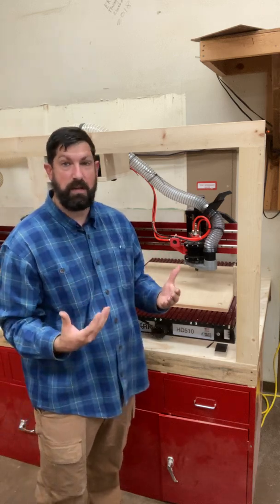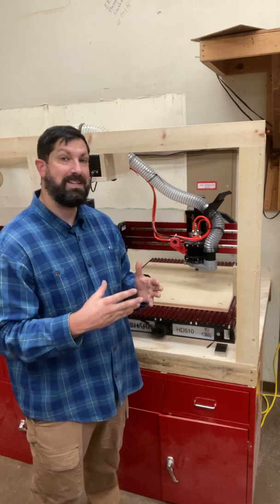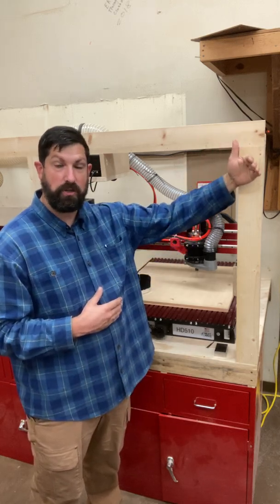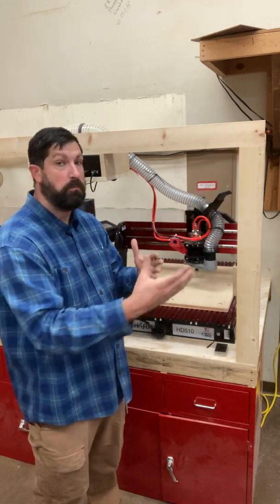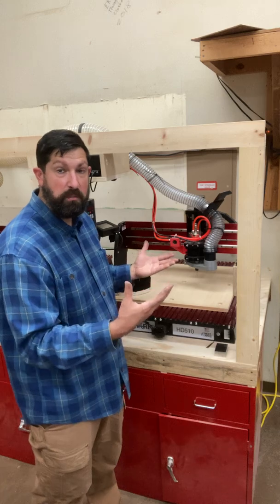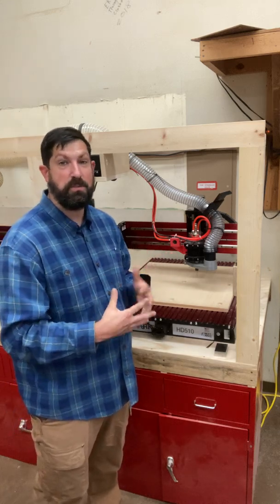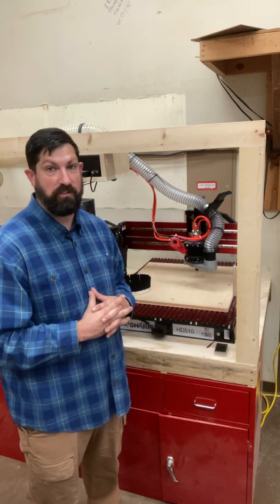So we're gonna have a lot of time on the machine, a lot of cut time for every individual student. The idea here is every time you create your G-code project, or later down the road your CAM project, we can come and cut it almost immediately. That is gonna maximize our time on the machine and give you guys the best opportunity to learn all these skills.